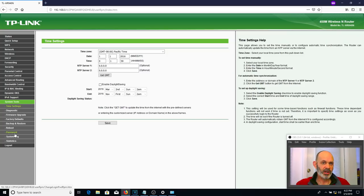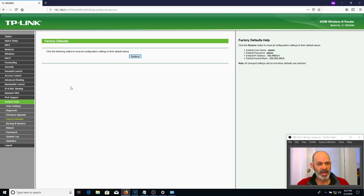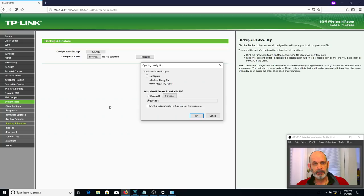Before doing the firmware upgrade, you should restore factory defaults under System Tools. You may also want to save your configuration first — go to Backup and Restore, click Backup, and it gives you a config.bin file storing all current settings. If you ever revert to stock firmware, just restore that file and your router goes back to the day you saved it.